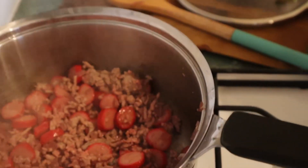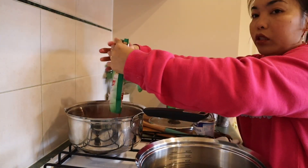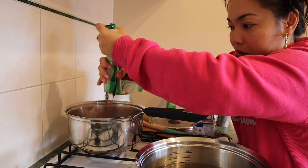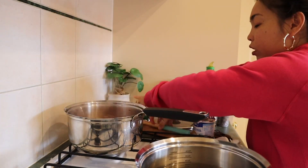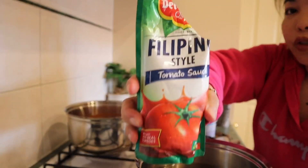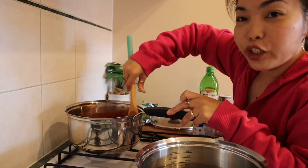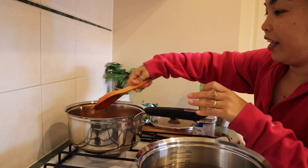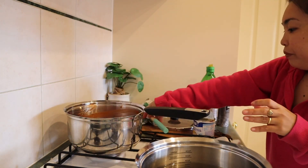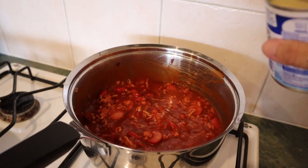There you go. Pasta sauce is in. Finish this one off so nothing goes to waste. Add the tomato sauce too. Smells so good, guys! Yummy! And now let's add the condensed milk.